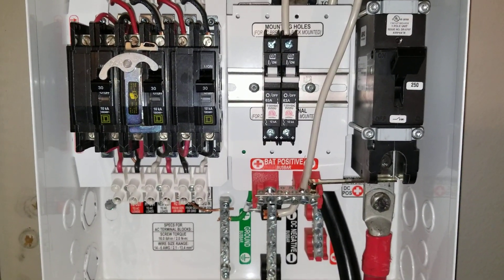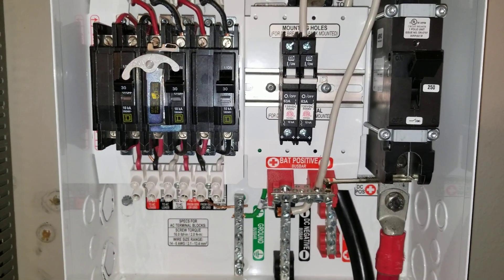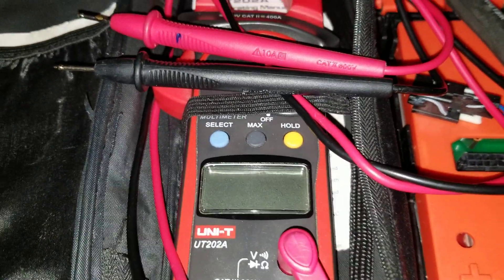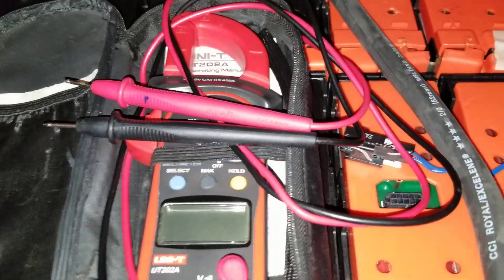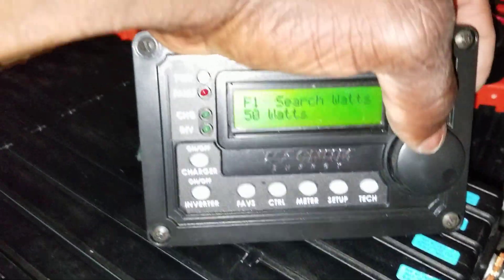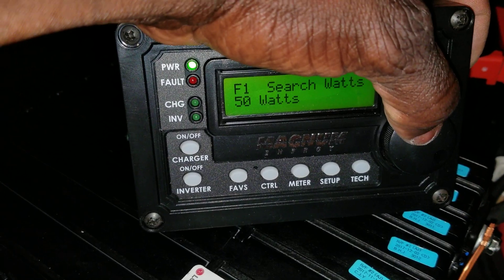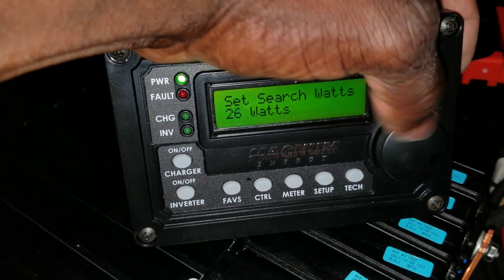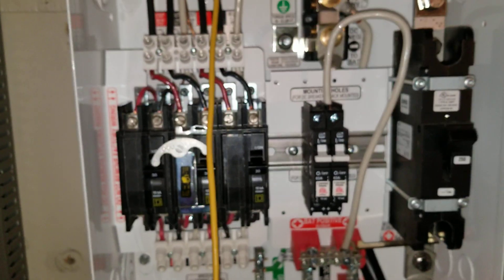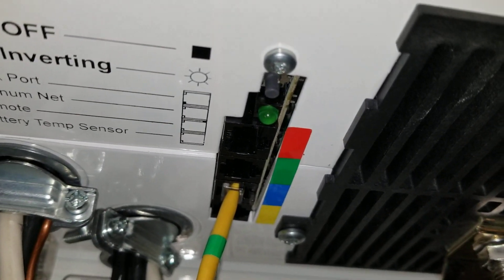The inverter is on search mode right now. Before we do the voltage test using the voltmeter to see what's coming out from each leg, we have to take this inverter off search mode. We're going to push the favorites button here and push the dial to select, then drop it down to off. You can hear the inverter hum — it's going to get a humming sound. Now it's solid and you can hear the inverter running.